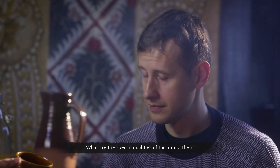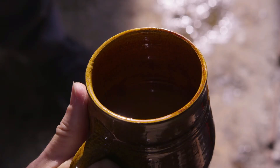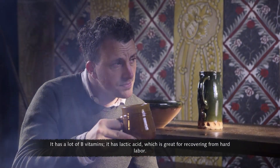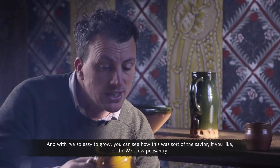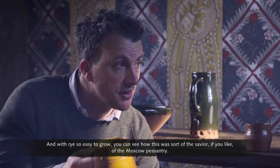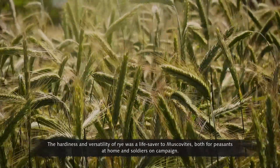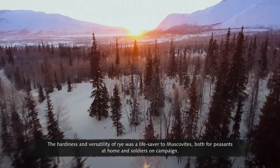What are the special qualities of this drink? It's essentially a probiotic drink. It has a lot of B vitamins and lactic acid, which is great for recovering from hard labour — it's kind of an ideal sports drink, really. And with rye so easy to grow, you can see how this was the sort of saviour of the Moscow peasantry. The hardiness and versatility of rye was a lifesaver to Muscovites, both for peasants at home and soldiers on campaign.